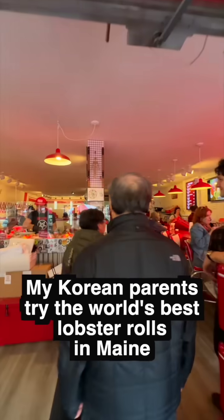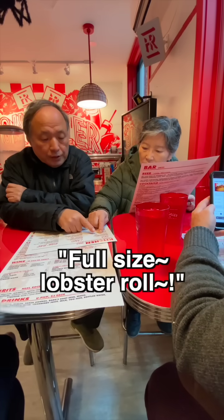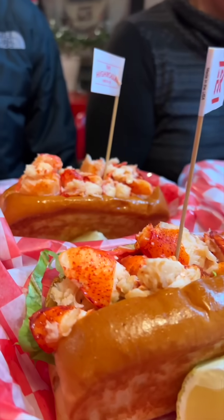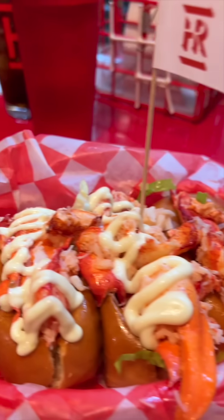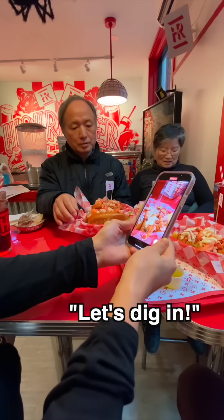My Korean parents tried the world's best lobster rolls in May. Two-size lobster rolls. Thank you very much. Look at these — lime mayo, garlic mayo, drawn butter. Let's begin.